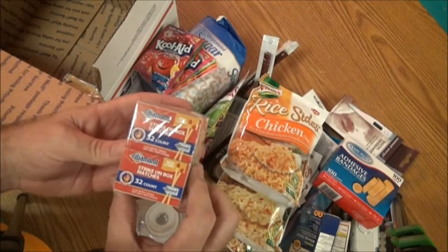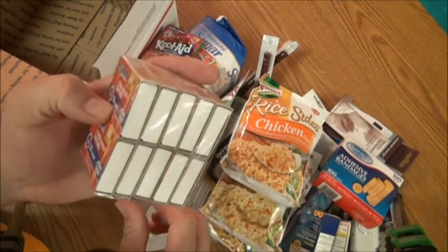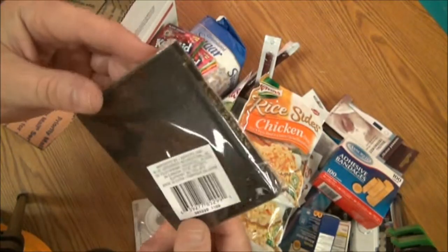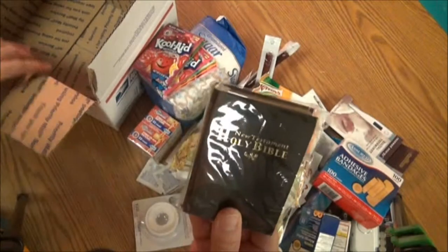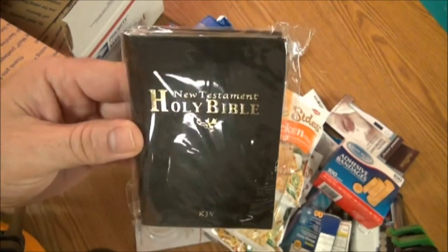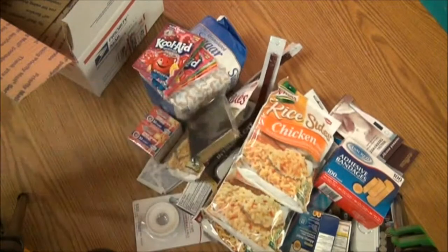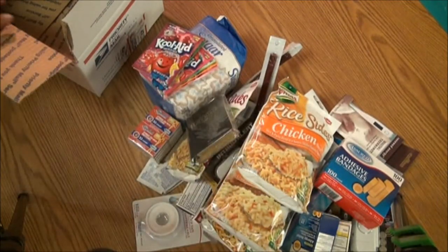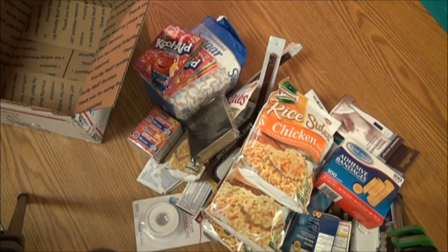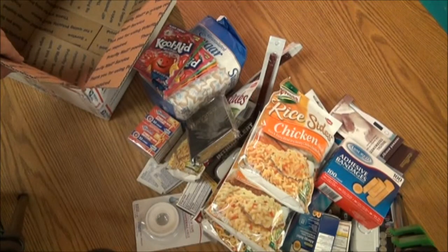Everybody could use a strike-on box of matches. There are ten packs of matches, and every one of them has 32 in a package. Last but not least, a New Testament Holy Bible, King James Version. Even if you're a Christian or not, it's good reading. It'll give you a lot of hope to get through the bad times. Besides, these will be illegal someday, so you might as well get it while you can. All right, there is your bug-out box. I'll ship it only to United States addresses using the post office, and since everything you see here will be sealed in this box, it's ready to ship as soon as I get payment. Thanks for viewing.